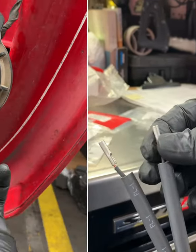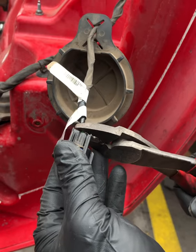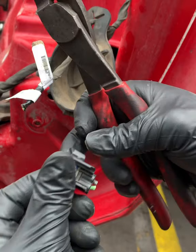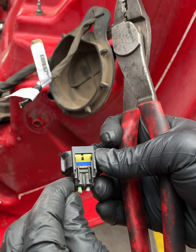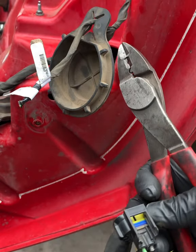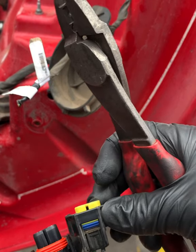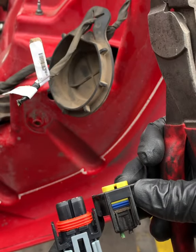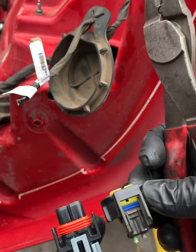We're going to take that connector and wire it in. We're going to go ahead and just cut it so we can see which ones go where. The green is on the left. Put our new one on and make sure you got it oriented correctly for that locking tab — that space is going to be up top. It only goes in there one way.